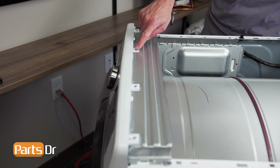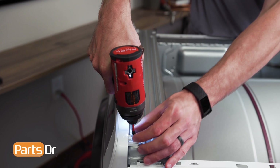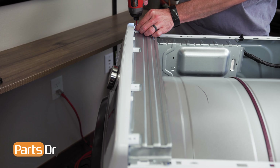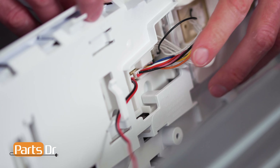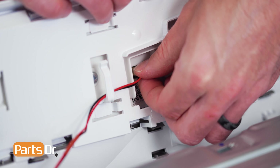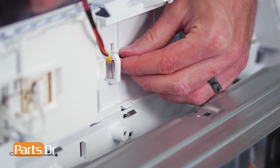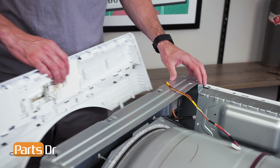Now, remove these four Phillips screws. Next, gently lift up on the control panel to release it, then tilt forward, being careful as it's still connected by wires. Then, remove the two electrical connectors by depressing the locking tab, gently wiggling until it releases, and remove the wires from the retainers. Once the wires are removed, you can separate the control panel from the chassis.